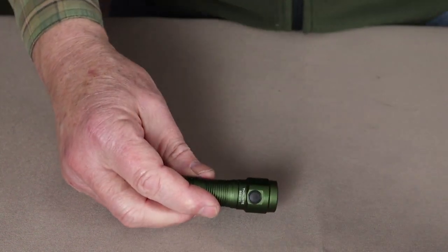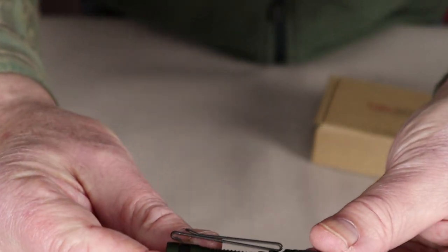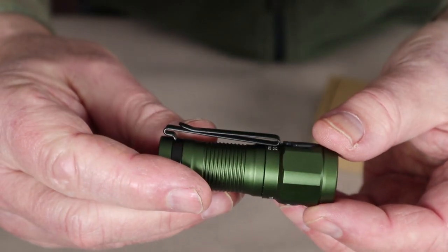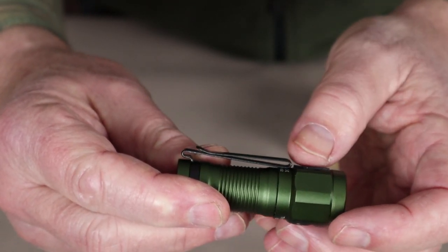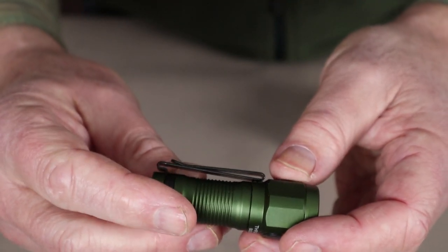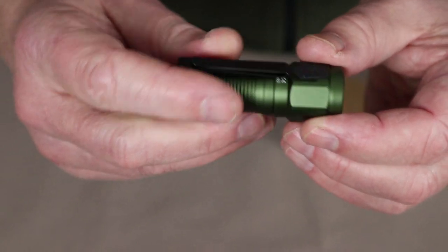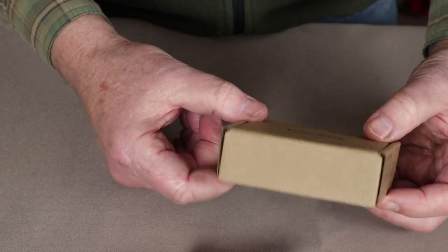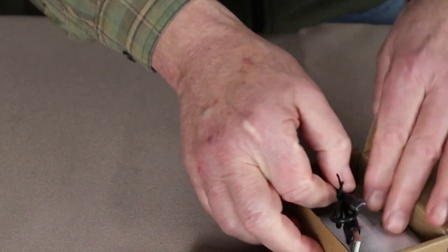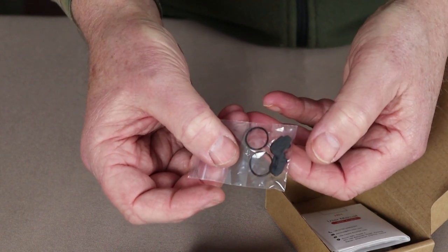When you purchase one of these flashlights, you get the flashlight with a two-way pocket clip that can clip into a pocket or onto something like the brim of a hat. I've tried it on a ball cap and it actually works quite well as a headlamp. Everything comes in a simple little cardboard box — nothing wasted on fancy packaging. Inside, in addition to the flashlight, you receive a USB to micro USB charging cable, a pair of replacement O-rings, two charging port covers, and a set of instructions.